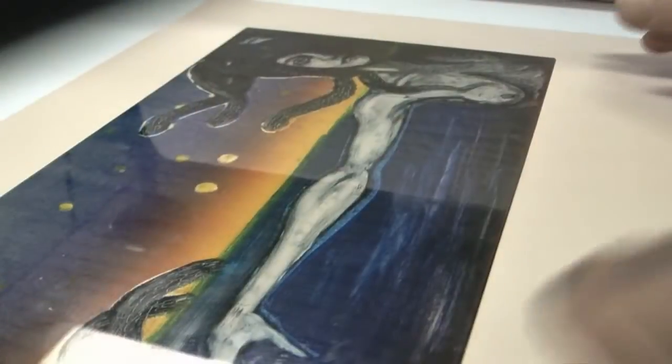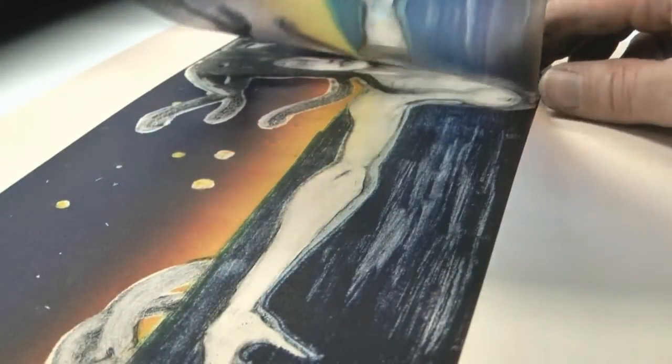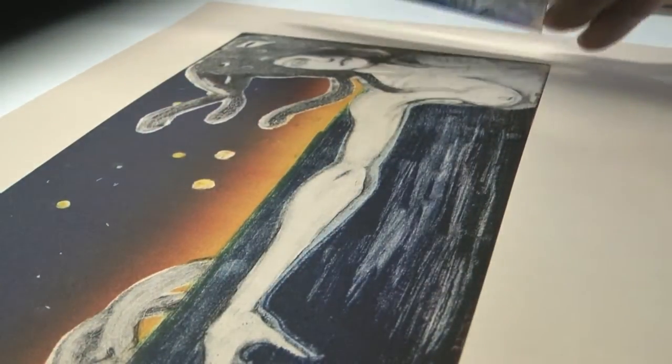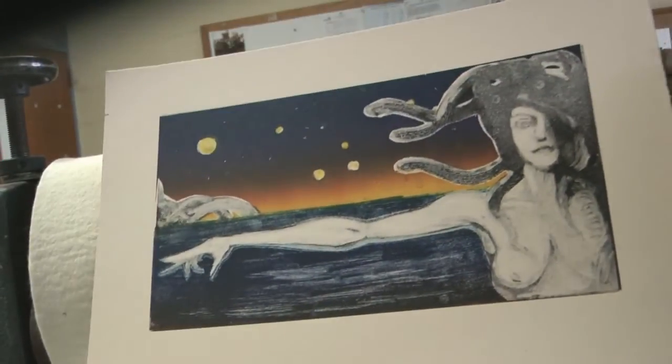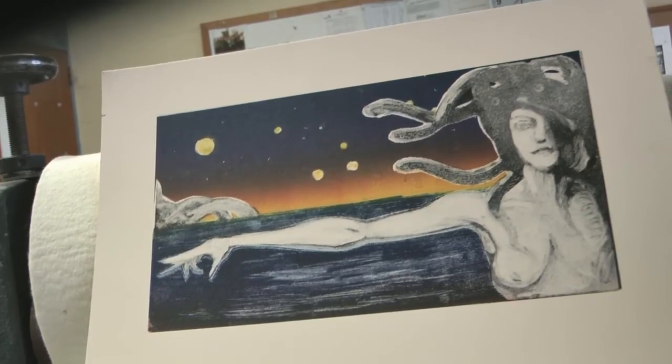I'm going to print this now — taking the plastic off very carefully — and there's our monotype print. It's a little bit weak. I could do a bit better I think. So there's the monotype. I've basically shown you how it's done, and it's up to you as an artist to develop that into your own style.